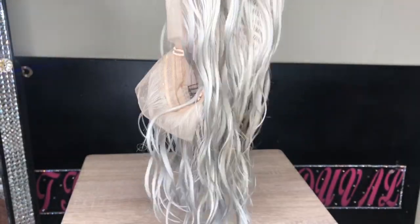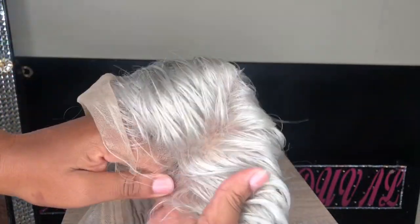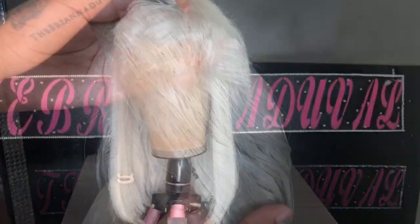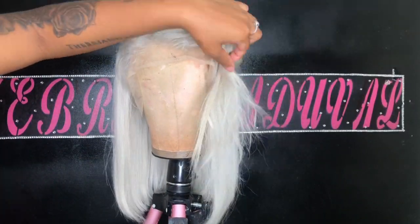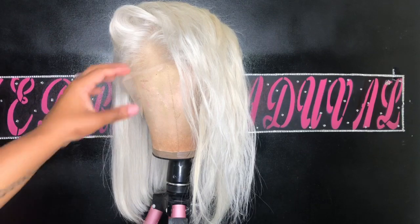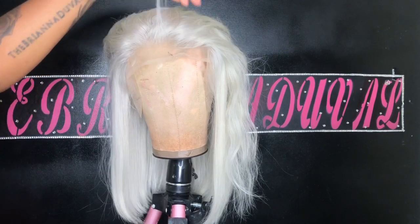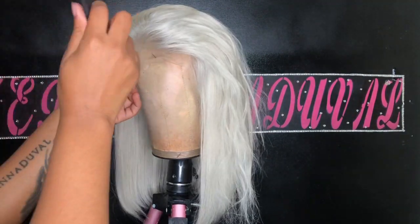So this is the color after I rinsed it out and conditioned it and everything. Make sure you guys stay tuned to the end of the video — watch it to the very end so you can see clips of me wearing the wig and a few pictures. I'm just going to style it and show you ladies the final results.